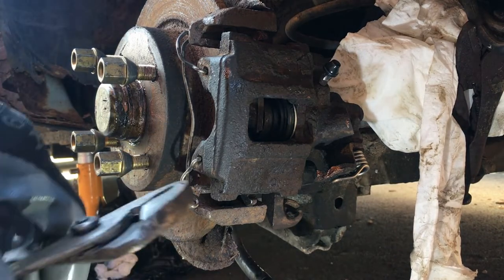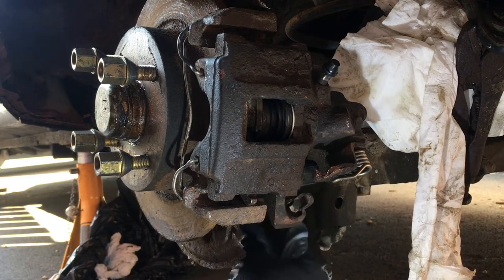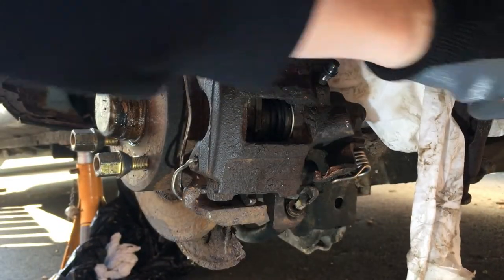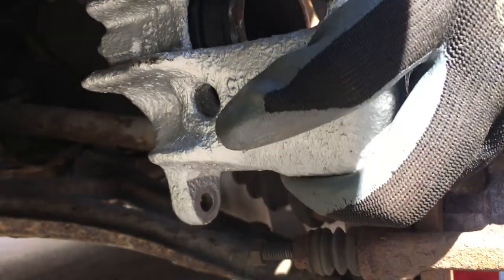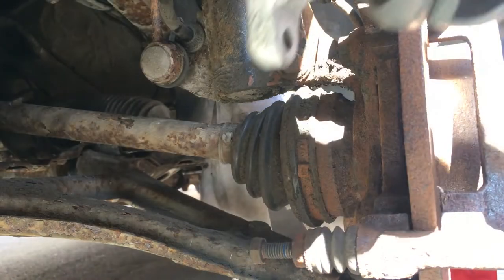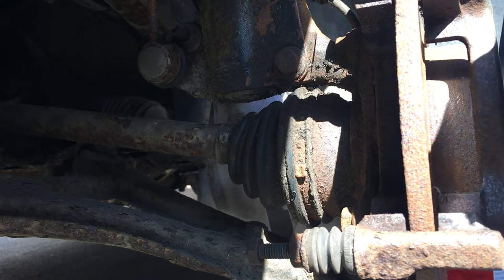A little bit of brute force to get things in the right place. You can see the sliders are working lovely - impressed with that. For the front this time I do actually have the brake pads, which is a bit of a bonus compared to the rear situation. Let's get these in place.